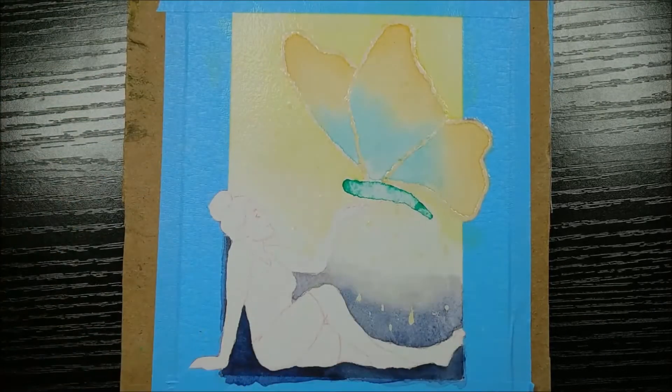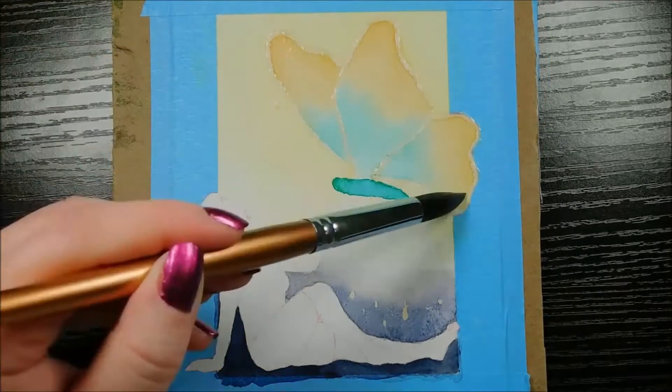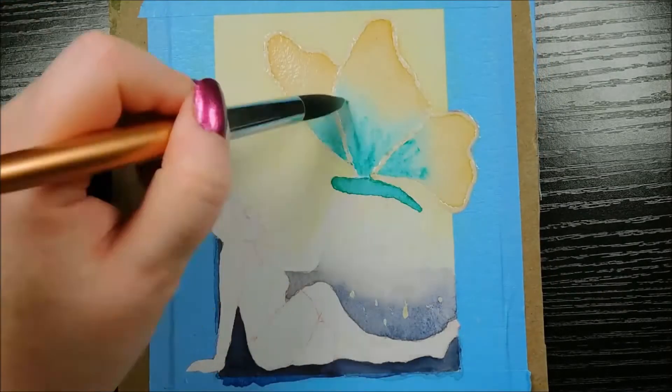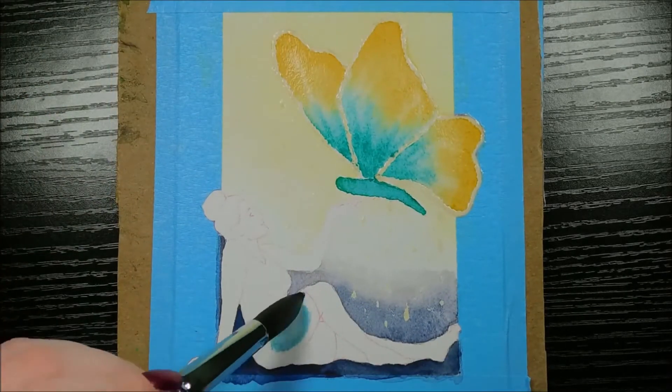The idea behind this painting was that, since I'm using a limited color palette, the girl and the butterfly are made up of the same colors, meaning they're connected somehow. I don't know how — that's as far as I got.